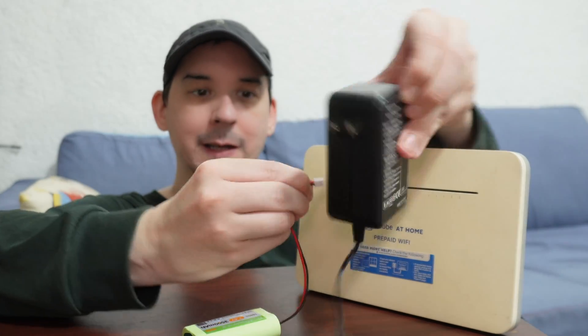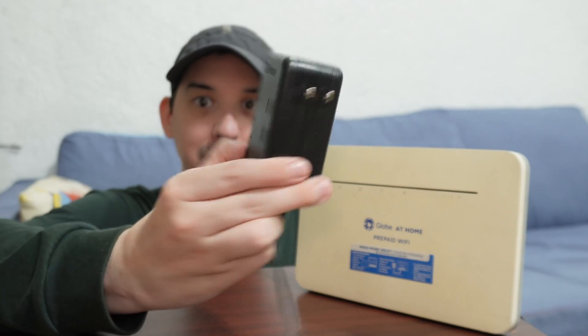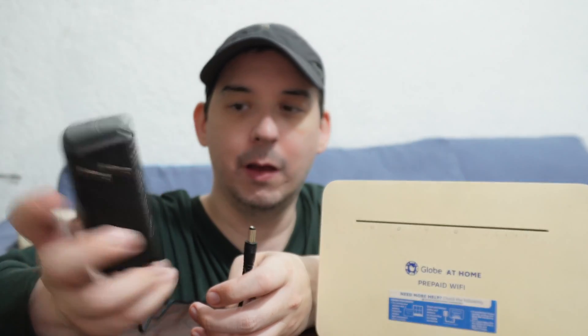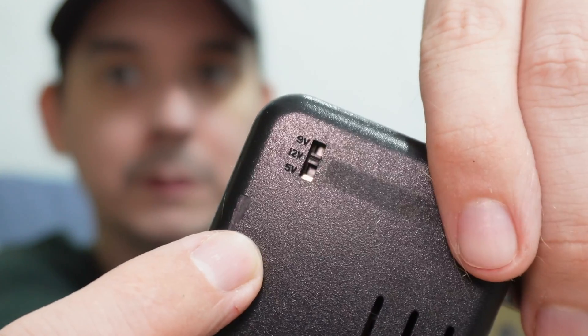You do not have to connect an external battery — this is completely optional; I bought it separately. I just like the idea that you can expand the capacity so easily. When looking for a DC UPS, the first thing to consider is voltage. This one can do 5 volts, 9 volts, or 12 volts — it has a selector switch on the back.